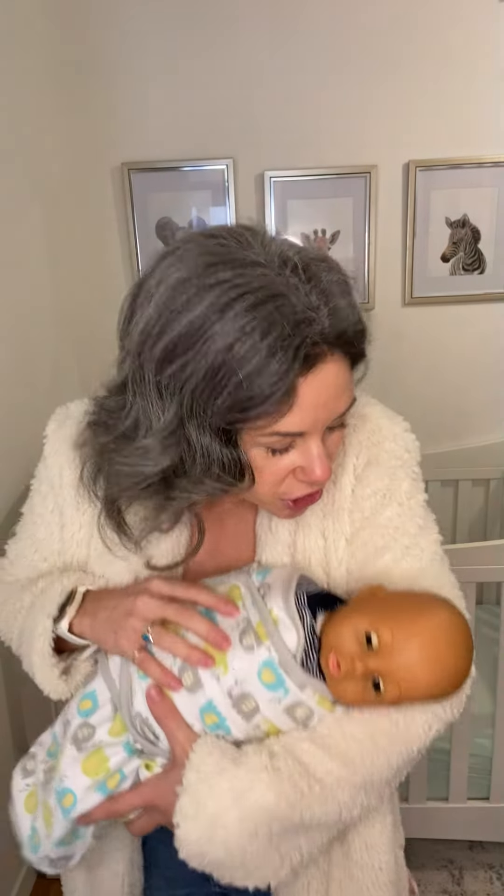Number two, you want to place your baby in the side position, like this, with the face facing the wall or something — not your face, face away from your face. Then you want to shush. The third S is shushing, as loud as your baby's cry. You may feel crazy, but it does help to soothe your baby.